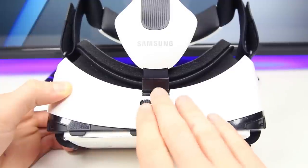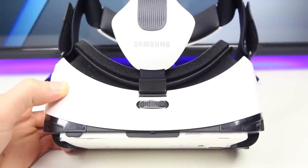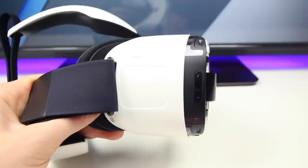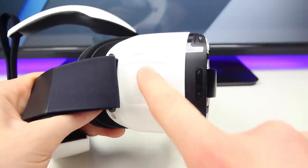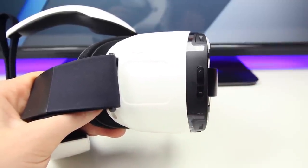The Gear VR in terms of buttons and functionality: first of all it has a focus ring — or fine adjustment ring as Samsung is calling it — which is located in the middle of the headset. There's a dedicated back button on one side above the touchpad, and volume buttons next to that, and that is about it.